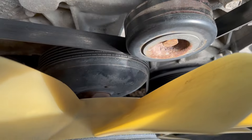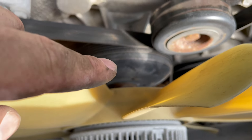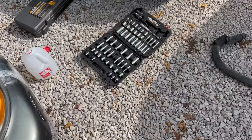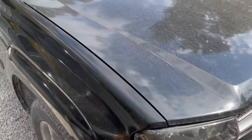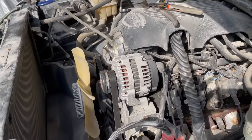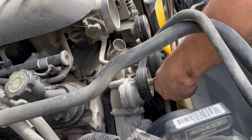Now I'm going to take the serpentine belt off, and then we're going to go after this nut right here on the fan clutch. You're going to need a big wrench and you have to hold that pulley still, because if you spin that nut the pulley is going to go with it. I bought this fan clutch tool set off Amazon — I had to change the fan clutch on our Trailblazer so let's go. The serpentine tensioner pulley is a 15 millimeter.